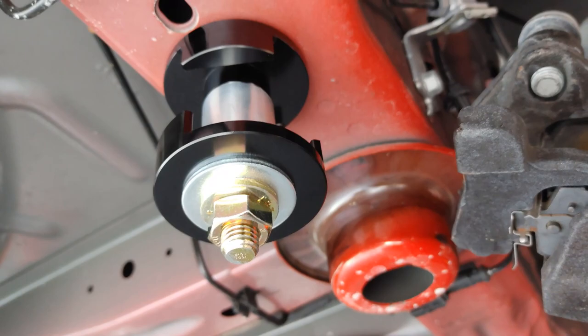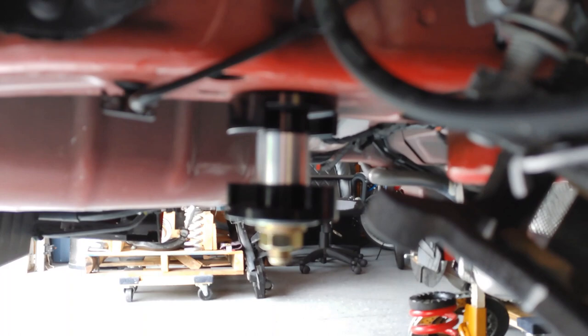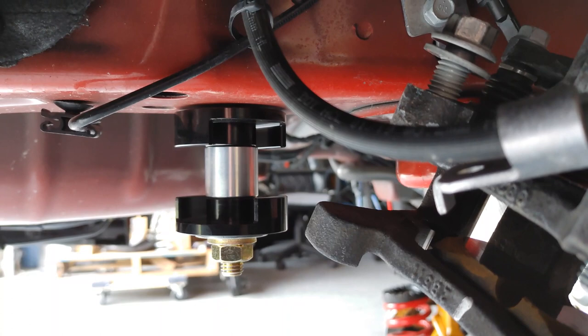That's the Caltrak IRS stud kit. It allows you to drop the subframe down, it allows you to permanently put a stud in the chassis and not have to keep removing it and destroying that driver side front thread.